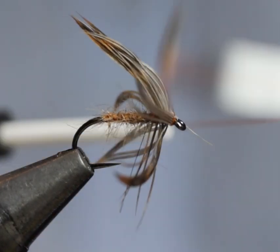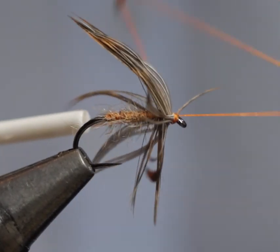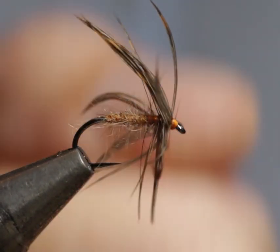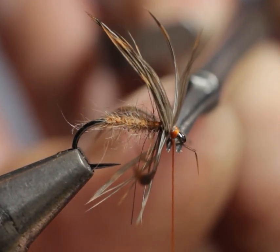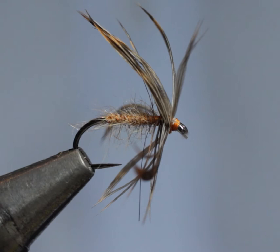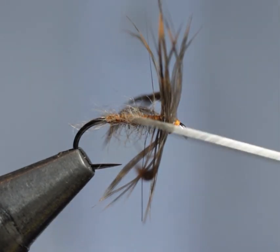Now a simple two or three turn whip finish. Pull yourself tight, come in with your scissors and trim it off. And there we have Pritt's Little Winter Brown.